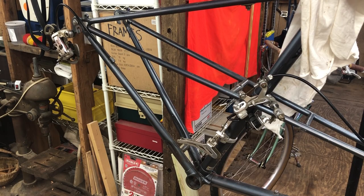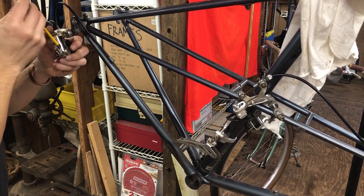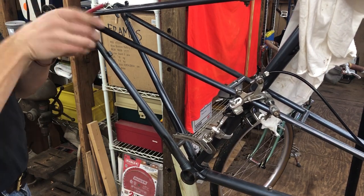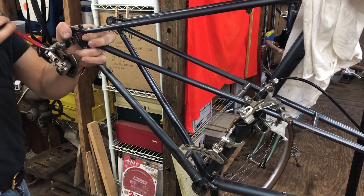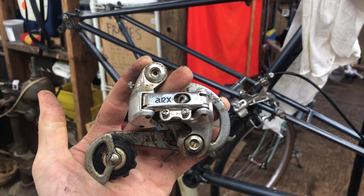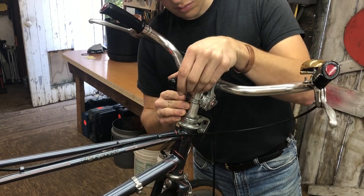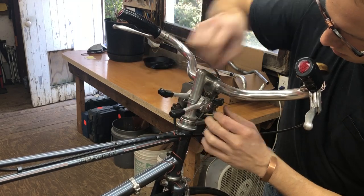I pulled this rear mech — this is a Suntour ARX. I really like Suntour ARX stuff so I had planned to reuse it if I could. These are some cool Suntour stem-mount shifters but Mel didn't want to use them, so we opted to go with thumbies.